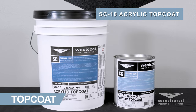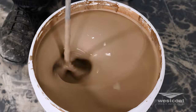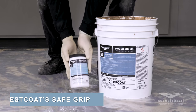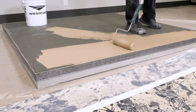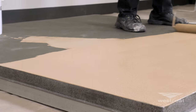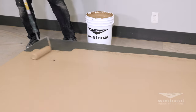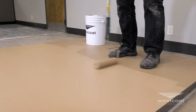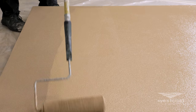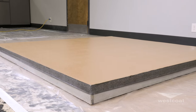Mix all containers of SC10 acrylic top coat to ensure a consistent color for the entire project. If additional skid resistance is required, Westcoat Safe Grips can be added to produce a skid resistant finish and reduce slip hazards. Roll two thin applications of SC10 using a 3/4 inch roller at a rate of 200 to 300 square feet per gallon, rolling in two directions to achieve a uniform finish. Coverage will vary according to texture. Allow SC10 four to six hours drying time at 70 degrees before allowing light pedestrian traffic or applying additional coats. Allow 24 hours to cure before heavy traffic, and 48 hours before heavy objects are placed on the surface.